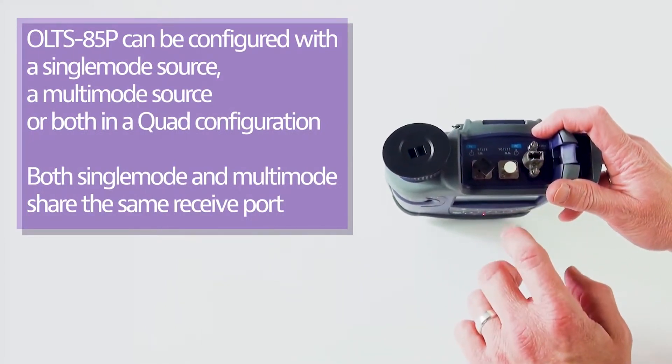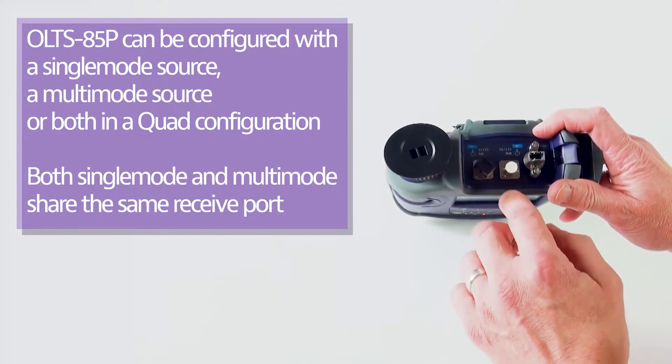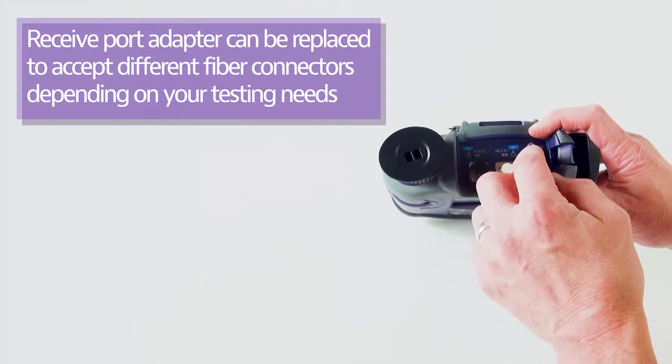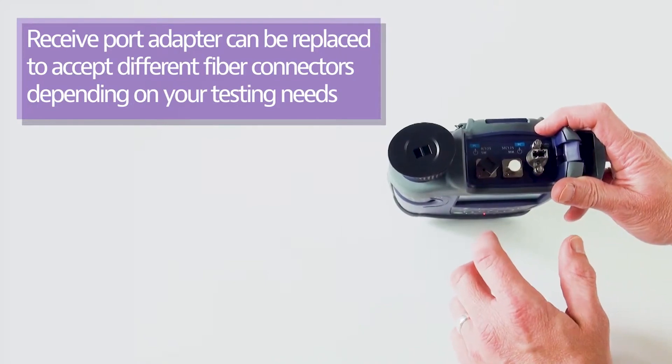You can buy this product with just single mode or just multi-mode. This is the quad version, and the shared receive port has thumb screws so that it can be replaced from an LC to different types of connectors based on the system you're testing.